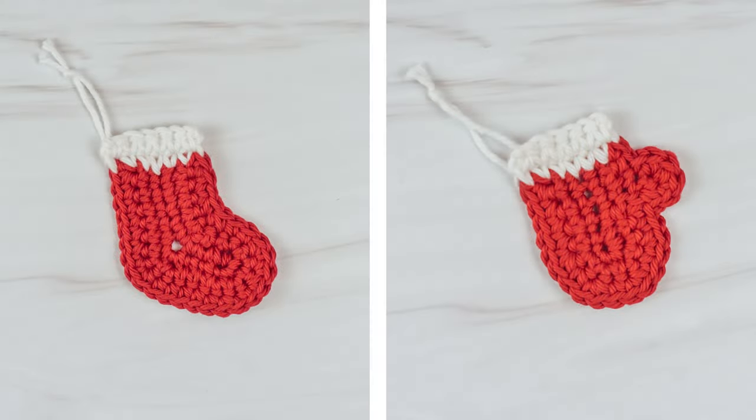But even if you're not making the advent calendar, you can still make these appliques and use them for whatever you'd like. You can sew them onto projects or add a hanging loop and use them as decorations. Now if you're ready to get started, let's head over to our supply list and let's get making.